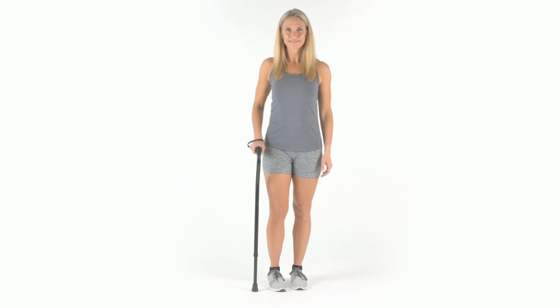The Walking Cane by VIVE is trusted and proven. There are hundreds of five-star reviews, and it's backed by an unconditional lifetime guarantee. You can't beat that anywhere. So confidently order yours now for safety and support wherever you go.